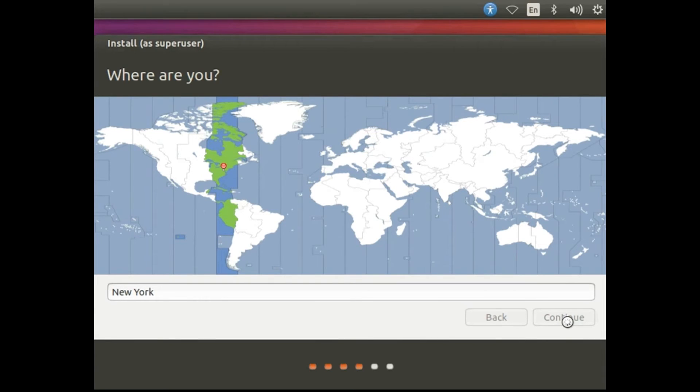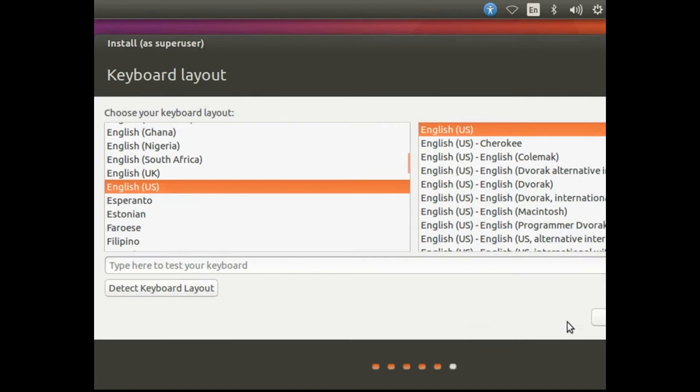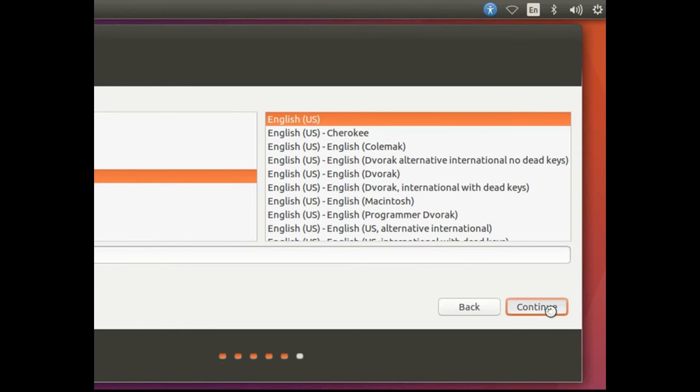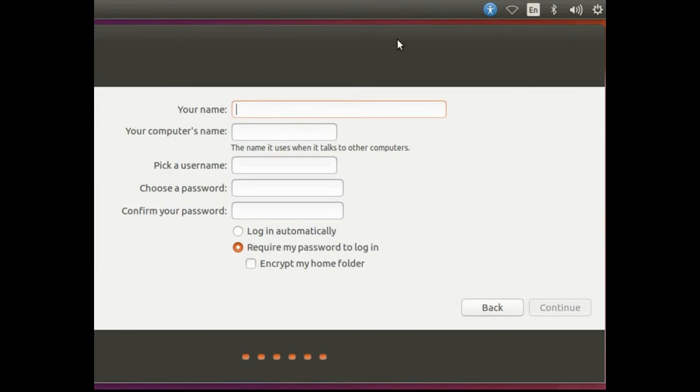After that, select your location and hit Continue, then select your keyboard layout and hit Continue. Enter your name, your computer's name, pick a username, choose a password, confirm your password, and hit Continue.